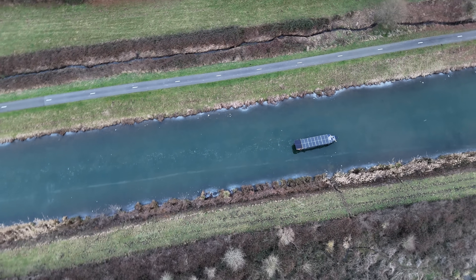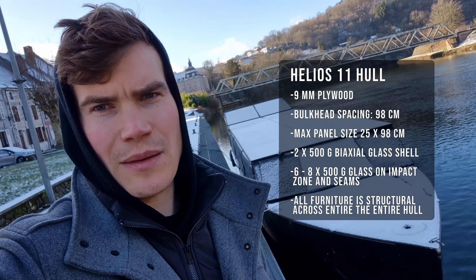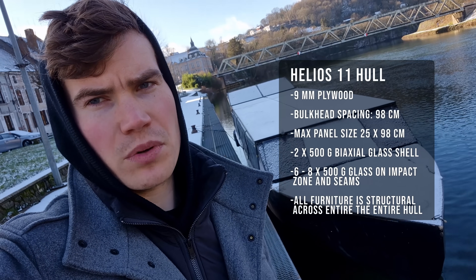I'm sensing a lot of fear related to the lightness of this hull. Many comments in my previous videos have addressed this, and there's a lot of fear-based limited thinking regarding it. Here is a brief info box of how the hull is built — because we're talking about a very lightweight boat.